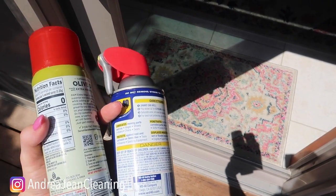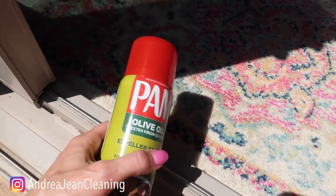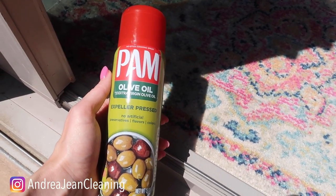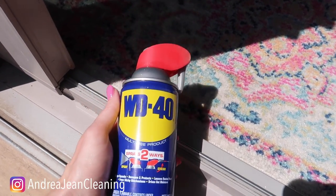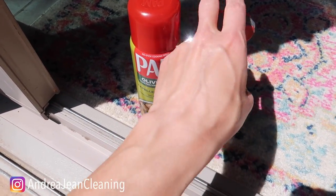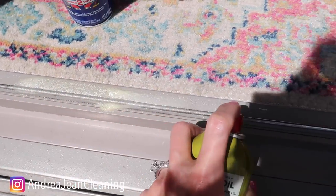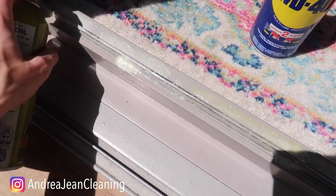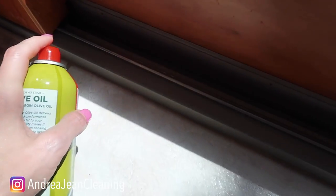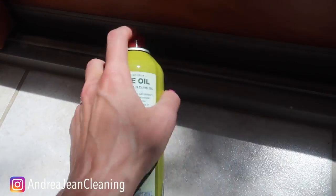Now that we've sucked up and cleaned up, it's time to lubricate the track. You can buy special lubricants, but why do that when you have things around your house that will do the job? Most lubricants contain silicone — and good old cooking spray contains silicone too. WD-40 is also excellent. Today I'm going to use cooking spray: just spray it along the track on both sides, and wipe up any excess with your microfiber towel. This will help lubricate everything and make it run longer and stronger, hopefully preventing you from having to replace your sliding glass patio doors or windows very often.